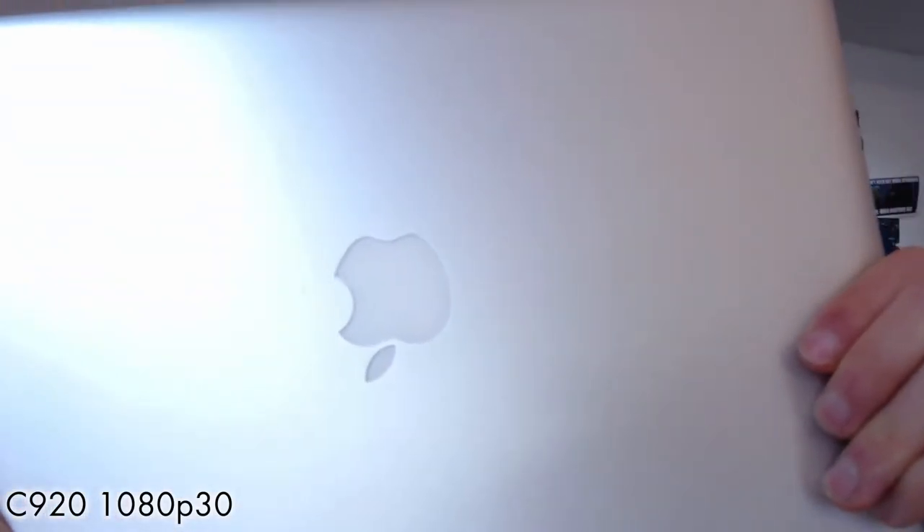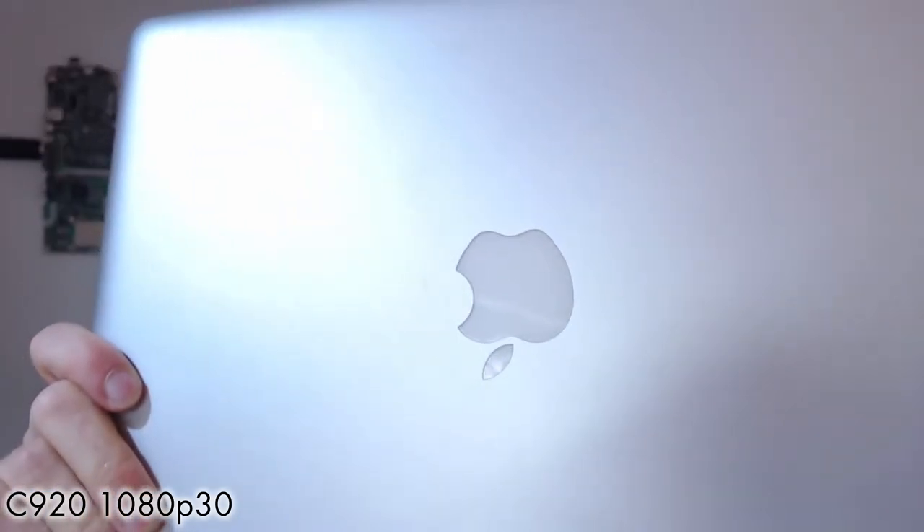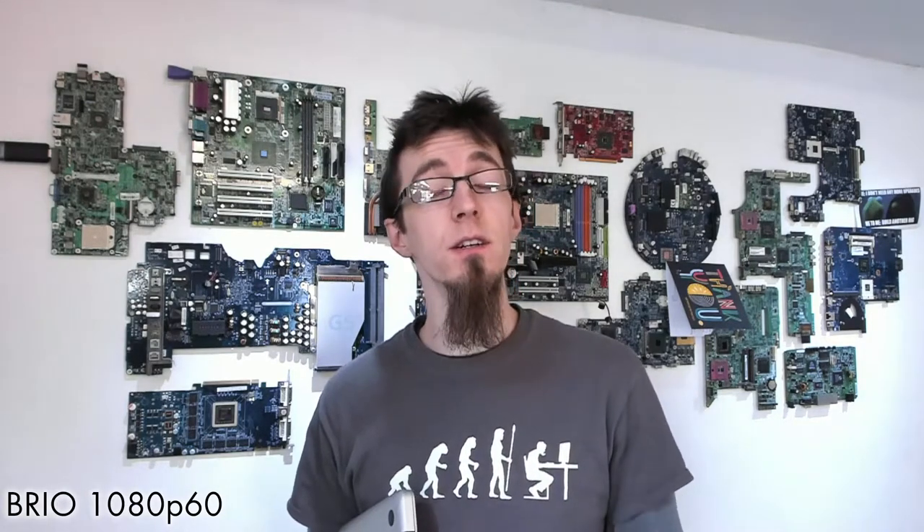On automatic brightness: holding up a large silver laptop, the C920's auto brightness compensates and the autofocus adjusts, though it struggles a little where there's not much to focus on. Switching to the Brio, it adjusts much quicker with no hesitation on autofocus, snapping back to my face quickly. The Brio is faster to react because it has physical sensors rather than relying entirely on software drivers.